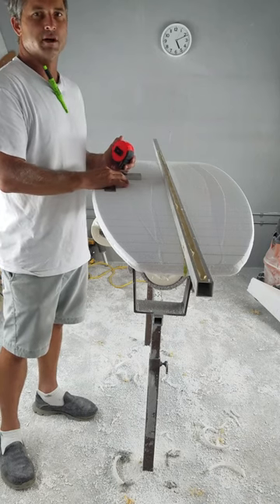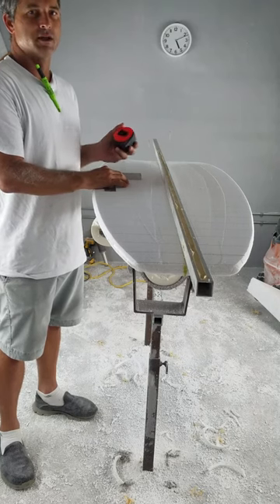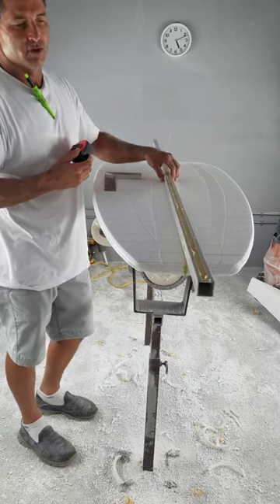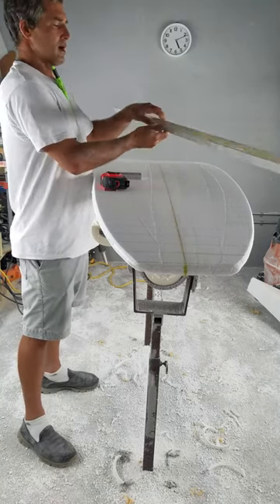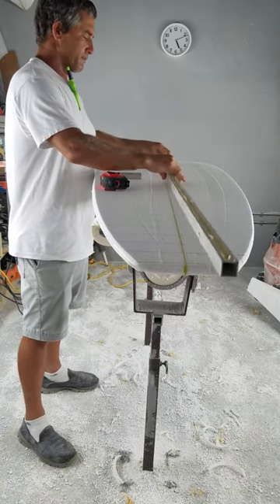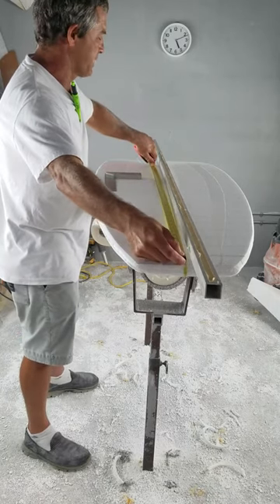I'm going to spend a little time this morning talking about how I measure rocker and how I duplicate boards. I get a lot of questions about what the best method is to measure rocker. I use an aluminum rocker bar — it's a straight edge. I have a mark in the center to have the exact balance point, and I always reference the center of the board.